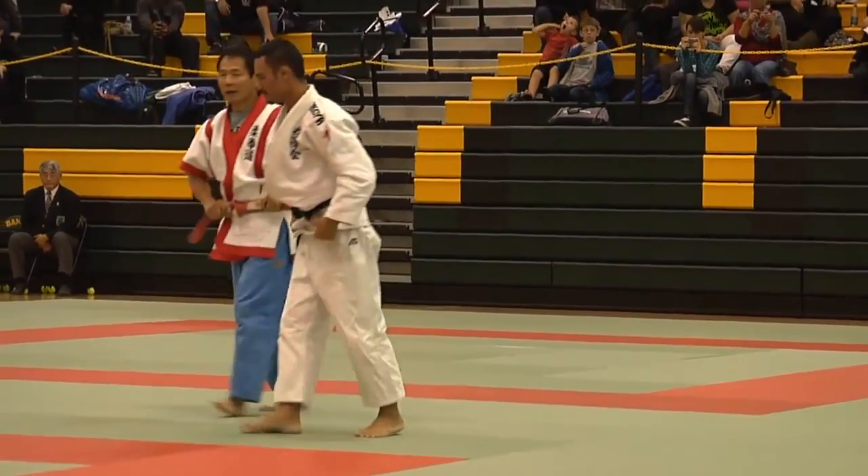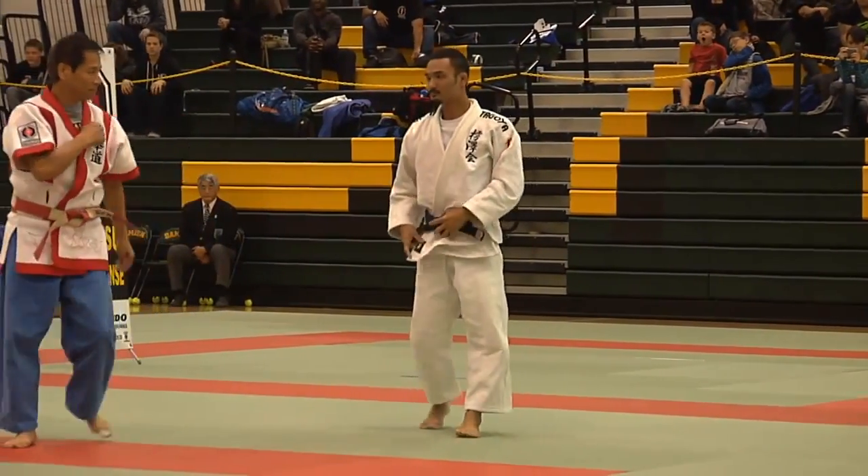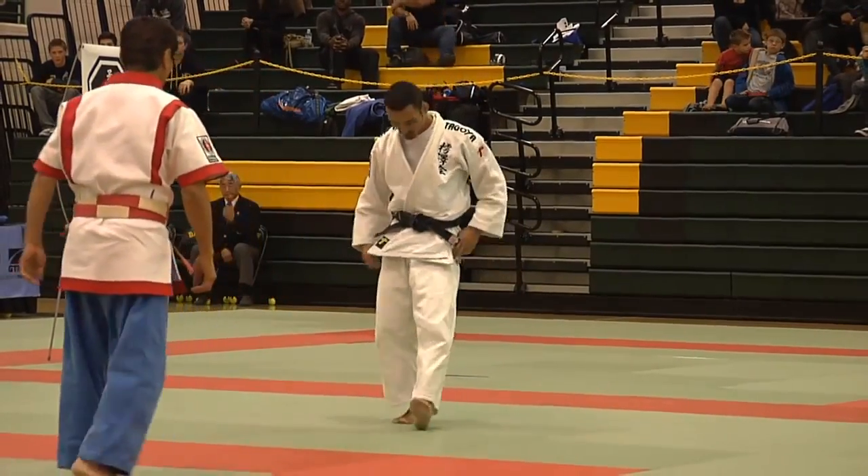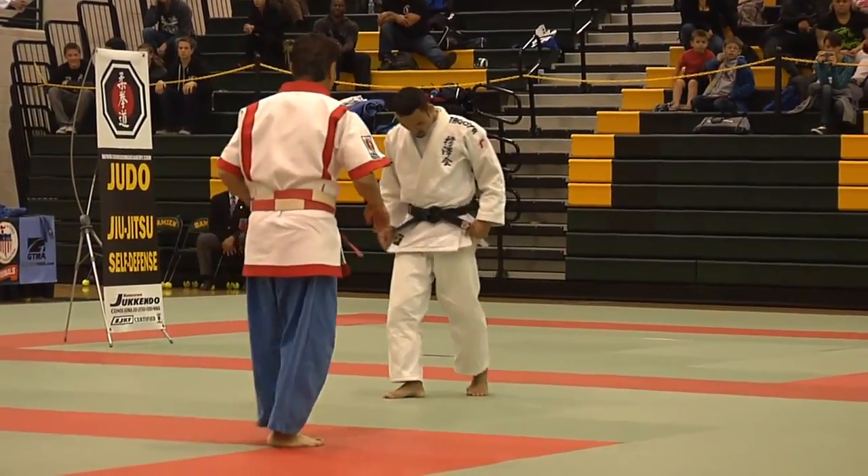Next is juken jujitsu, the submission portion. There will be two techniques demonstrated. The first technique is tomoe nage right into juken judo formation.